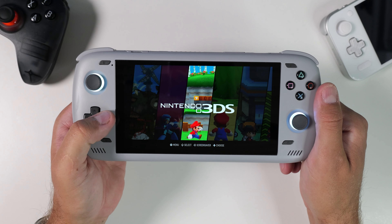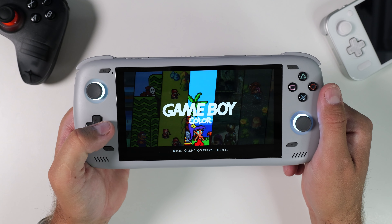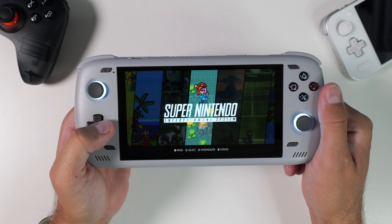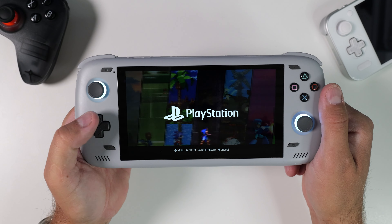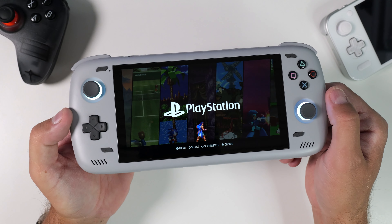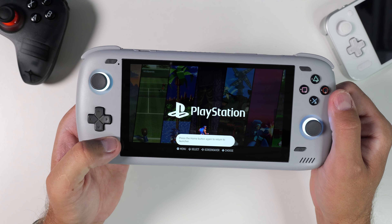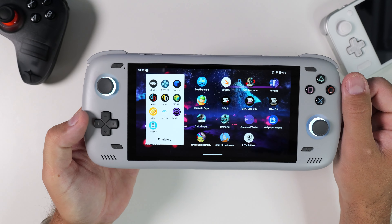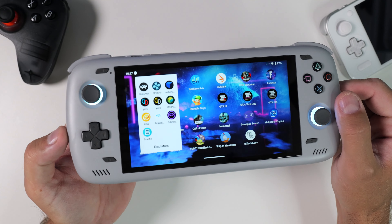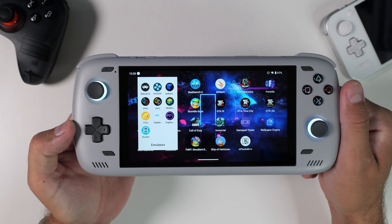Hi everyone and welcome to Tech Cravers. I often get questions about how to do this or that and which emulator to use for certain games. So in this video I want to start from the very beginning. I'll walk you through every step on how to set up and get started with a new Android handheld. I won't be going through how to tweak every aspect of an emulator, but rather the essentials to get you going with emulation of your old retro favorites as fast as possible on your new device.